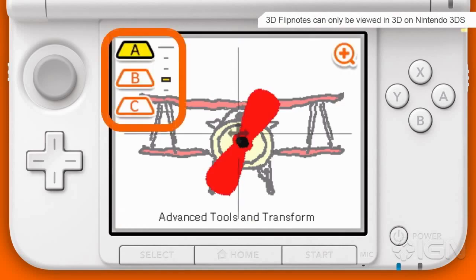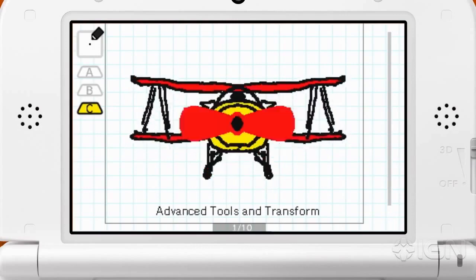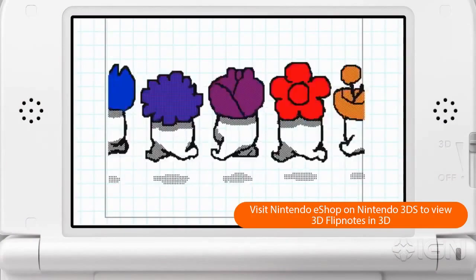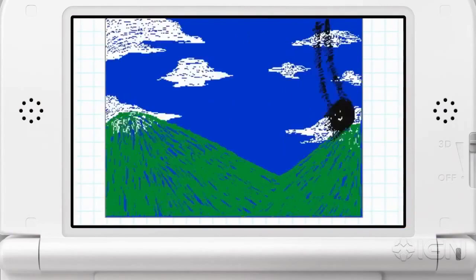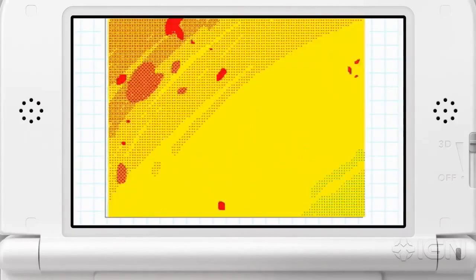The structure is simple. By arranging three different layers and then simply adjusting the 3D depth, you can easily create 3D Flipnotes. While the original Flipnote Studio on Nintendo DSi only had two usable colors, Flipnote Studio 3D offers six. This, along with the 3D functionality, expands the breadth of what can be created and expressed.